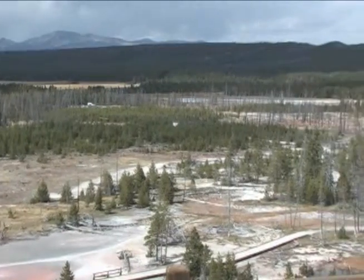The view of Mount Holmes from the top of this trail is spectacular. Enjoying a little panorama, some hiking, and a few thermal features? Now that's Yellowstone.